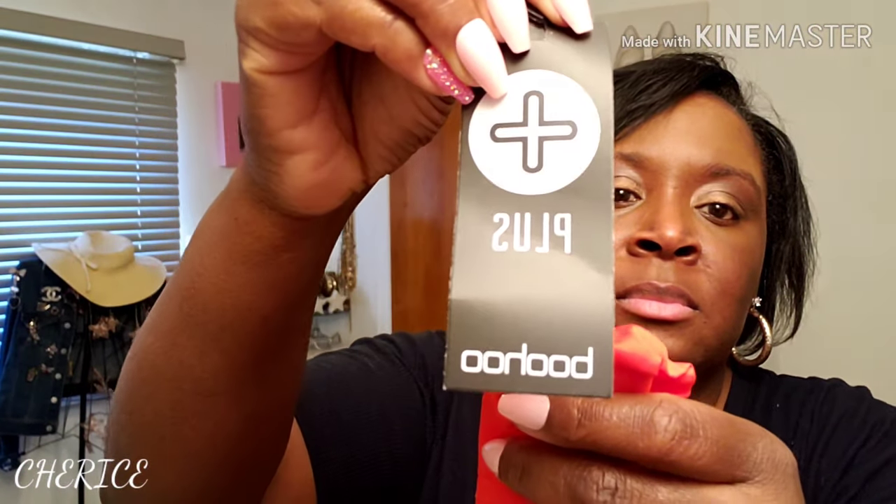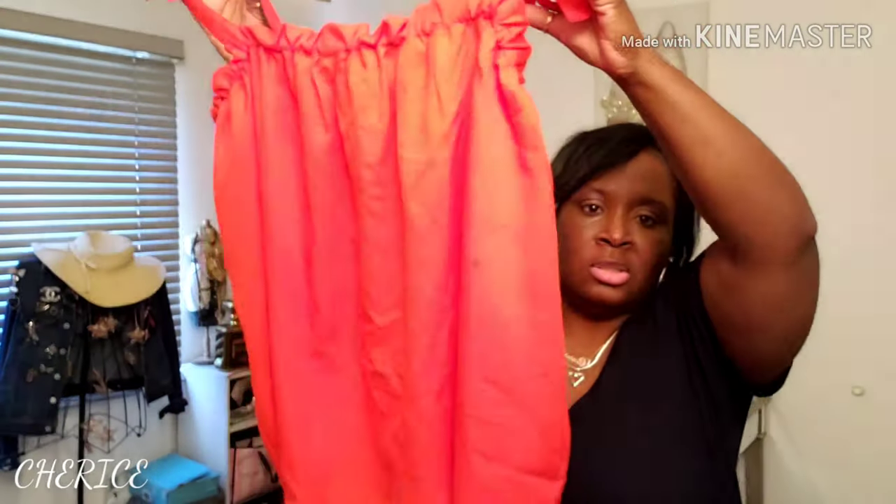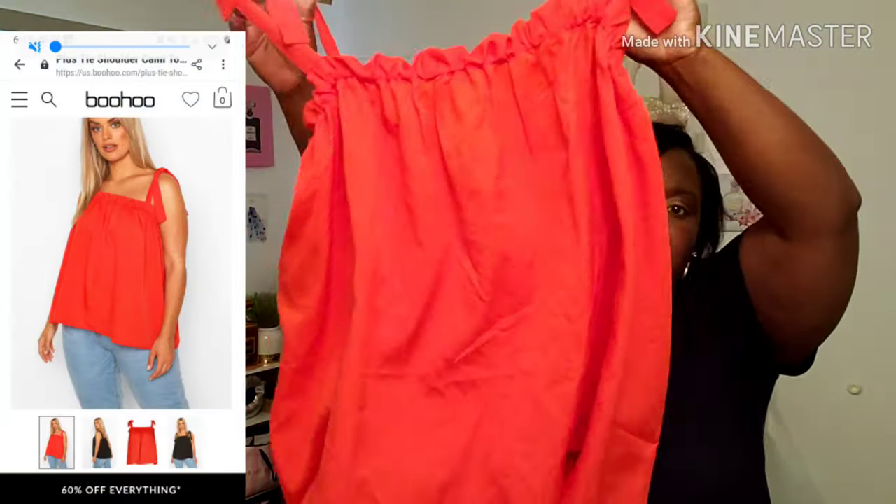I think I'm going to wear this with some leather leggings or shorts — I'll style it some type of way. I'm going to do a lookbook with all the clothes I've hauled in these videos to show you how I style everything. I also found some tanks from Boohoo Plus — this is called the plus tie shoulder cami top in the color tomato, and I got this in a US 16 as well. Very cute — you've got your tie on the sleeves.